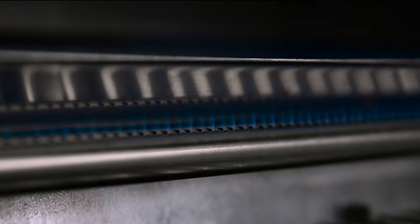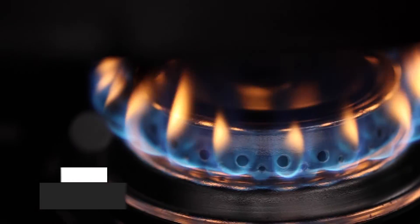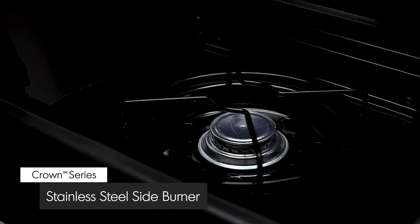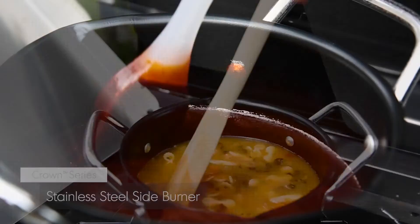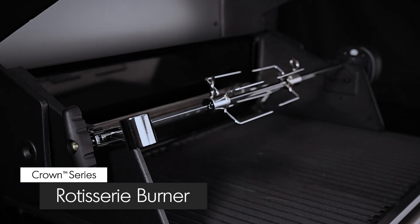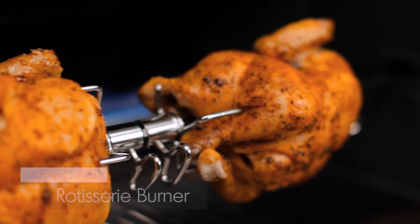Here are some other great features available on select Crown models. A convenient gas side burner allows you to do more — create mouth-watering side dishes, soups, or sauces while you grill. A powerful rotisserie burner comes complete with a premium rod and motor to consistently deliver heat for superior roasting results.